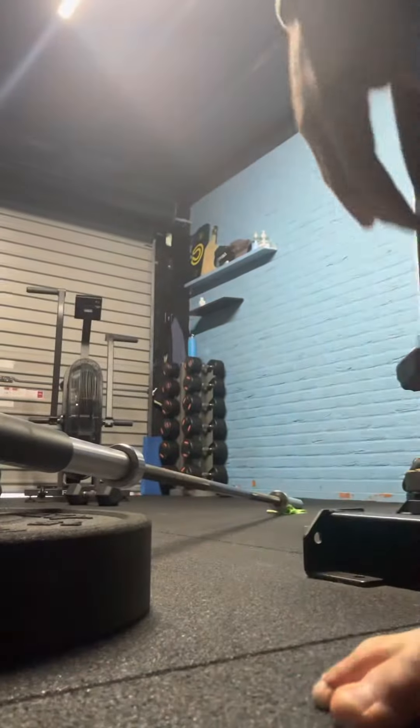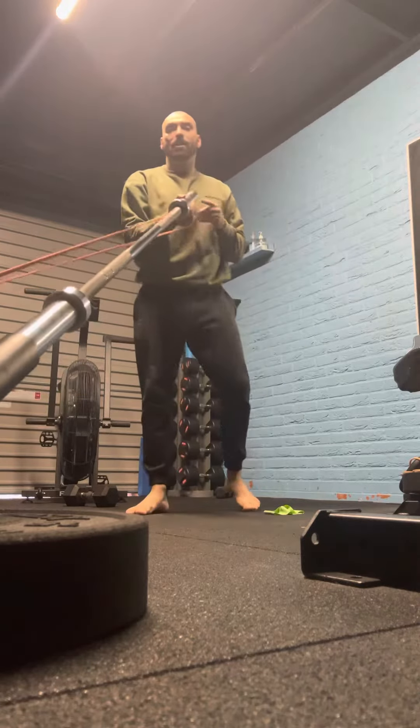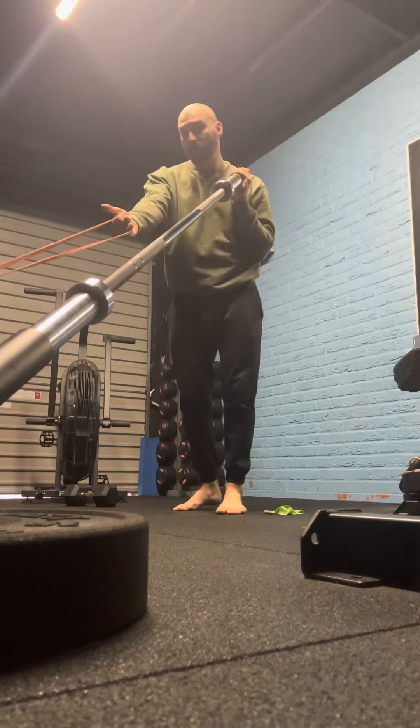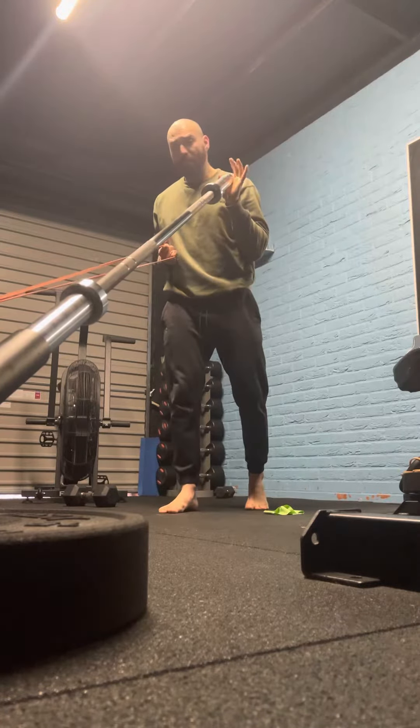I'll show you from this angle. With my landmine, I'm going to take the band and do this opposing force setup. All I'm doing here is a push and a pull. I'm going to pull the band really tight into my shoulder blades.